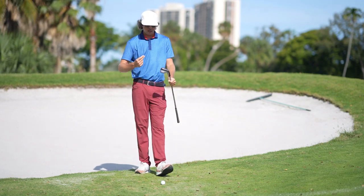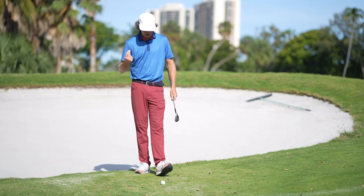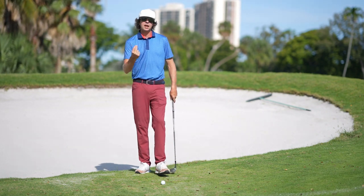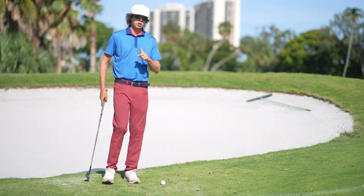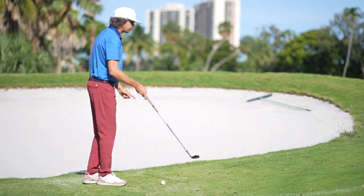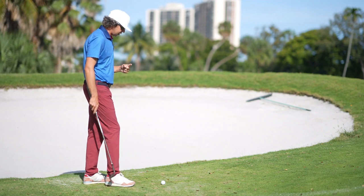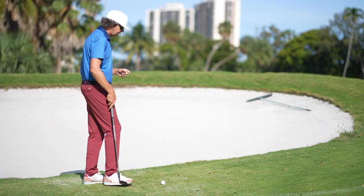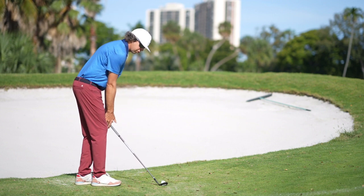This is one of my favorite shots — the tighter the lie, the more I like it — but there are some keys we have to go through to hit this shot. The number one area players struggle with when hitting off a tight lie is they let the handle get too low.